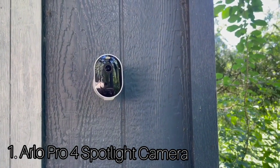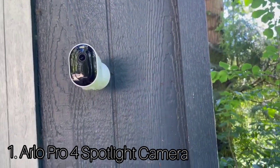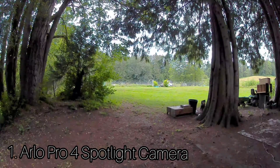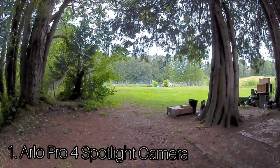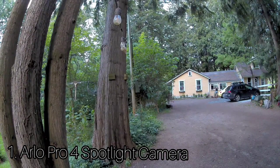There's also an embedded motion-enabled spotlight that provides color night vision, a noise-canceling microphone, a speaker, and an 80-dB siren for scaring off unwanted visitors. The Pro 4 uses the same mobile app as every other Arlo camera. It opens to a devices screen with tabs for all of your installed Arlo devices, and each tab displays a still image with a play arrow. The Arlo Pro 4 Spotlight Camera is easily one of the most feature-rich outdoor security cameras.